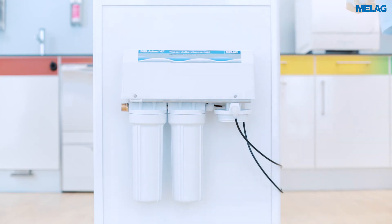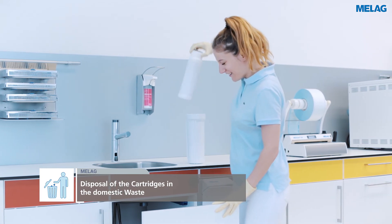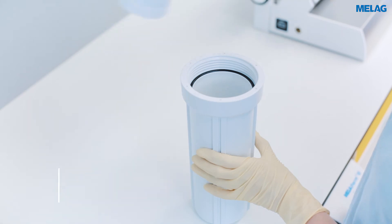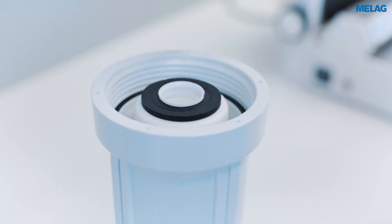The exhausted cartridges can be disposed of in the domestic waste. When inserting a new mixed bed resin cartridge, please ensure that the flat seal of the cartridge points upwards.